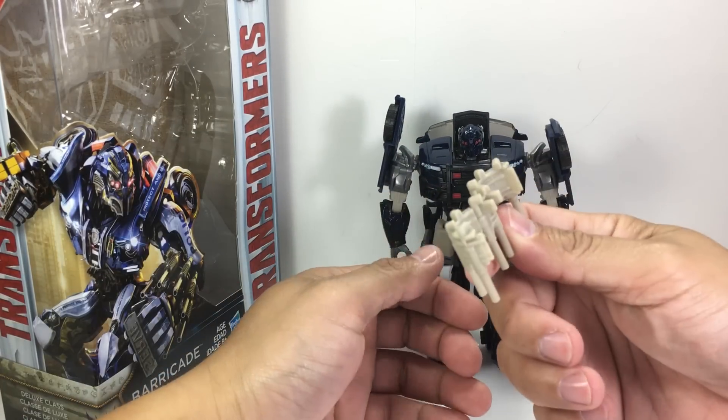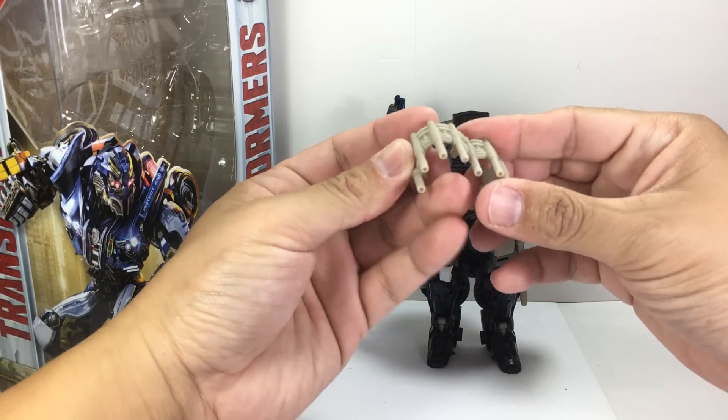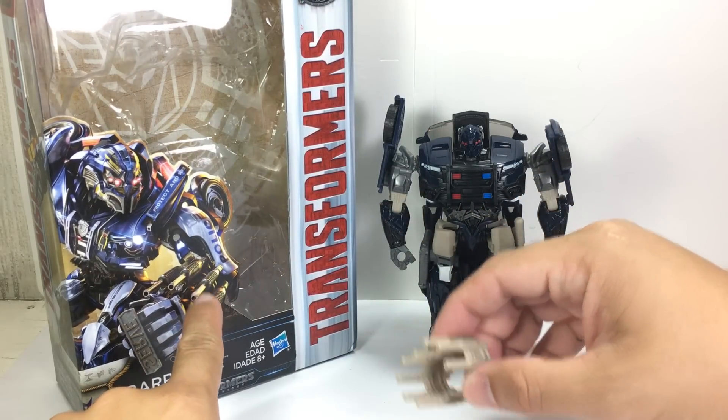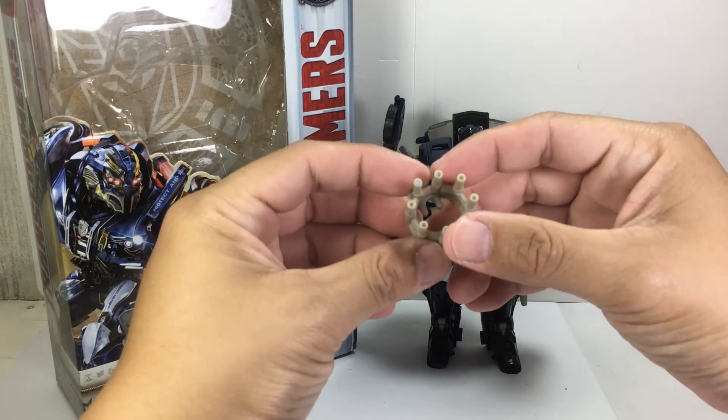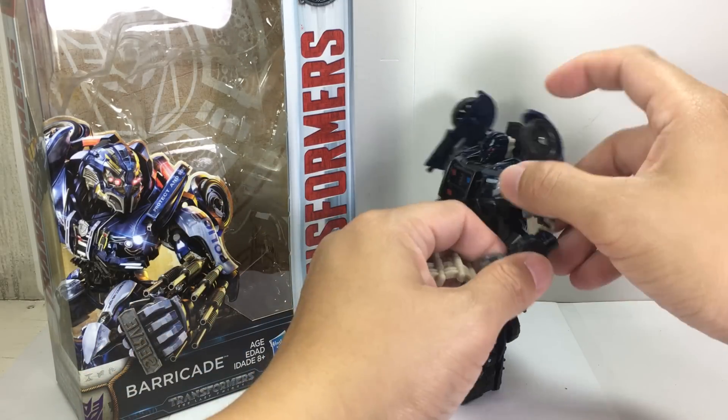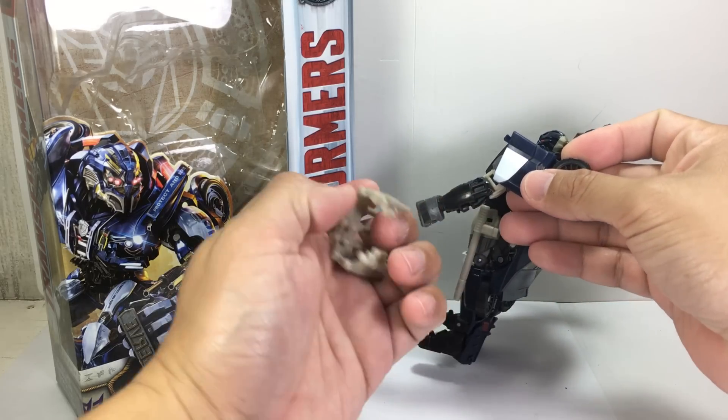And then he's got this — it's like a Gatling gun. Or it looks like shotguns. Like he put together a bunch of shotguns and turned them into a Gatling gun weapon. So that's what those ports are for.